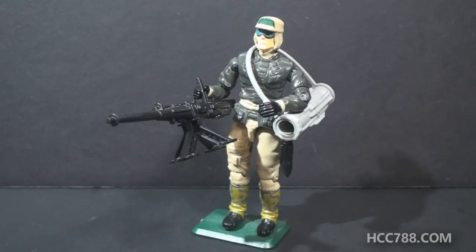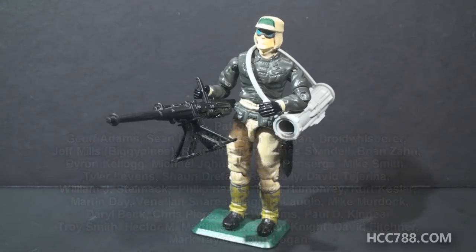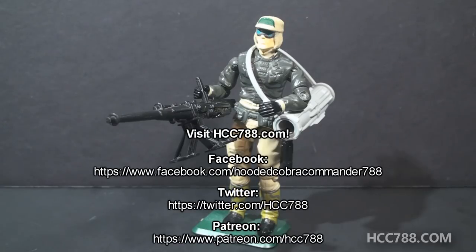It's a great figure. The figure looks great, it has great accessories, the accessories make sense for his specialty, and he can carry them all at the same time. To me, that's all wins. This figure is not quite ready to review yet — I do not have his file card — but when I get back to looking at 90s figures, I can't wait to look at this guy. This guy is proof that the 90s were not all bad. This guy is a masterpiece. I love this figure and I look forward to doing a full review on it in the future.